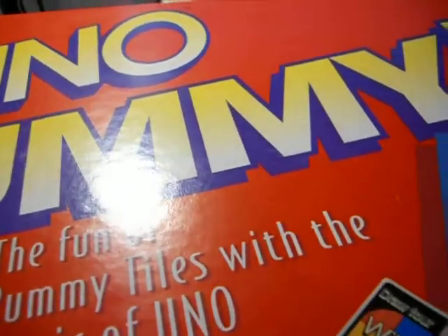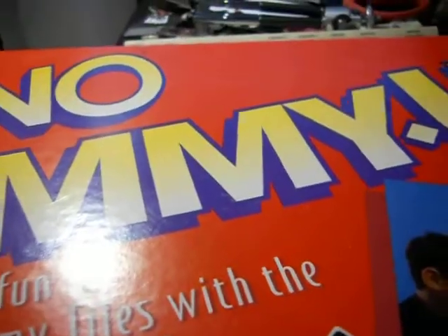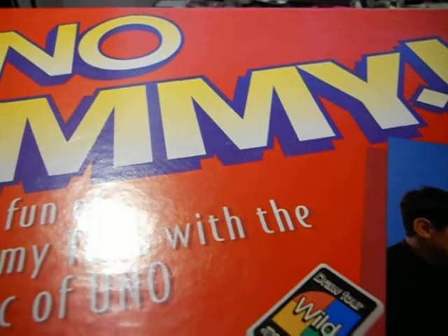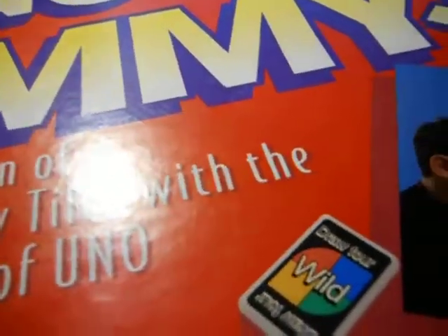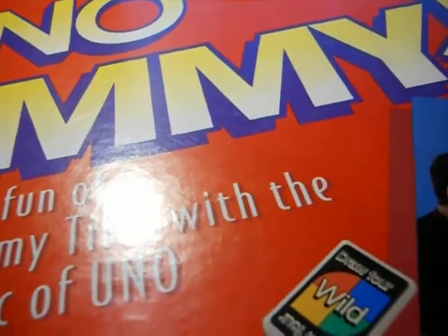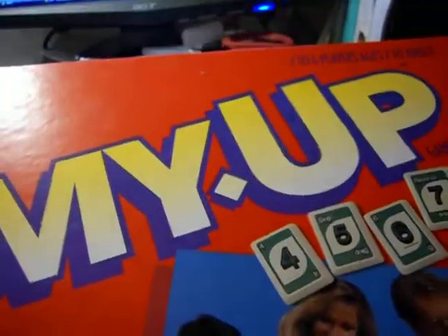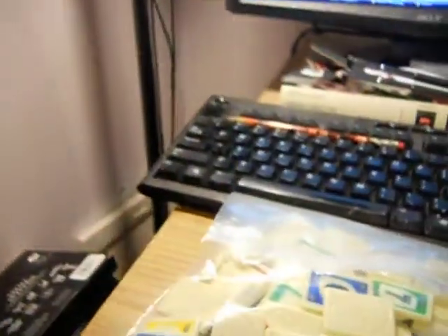Hi guys, back with another video. This is actually a retake of one that I retook, and I decided I don't like how it turned out, so I decided to do it again. I was downstairs going through some stuff that I wanted to get rid of in the soon-to-be garage sale, and I came across this Uno Grummy Up game. I'm keeping the box to cut up for chipboards.